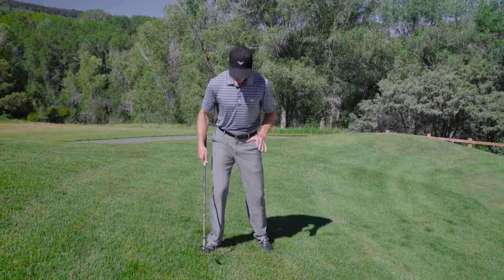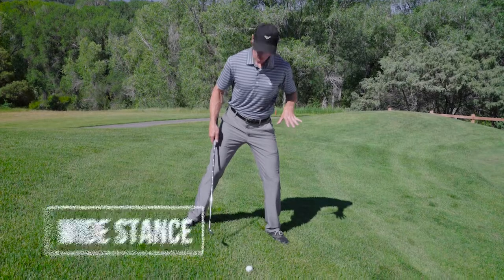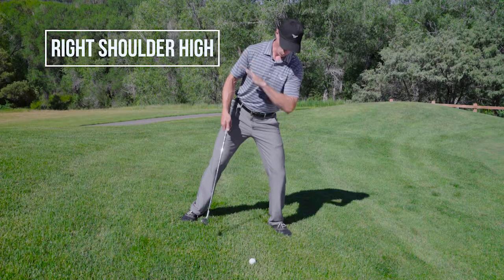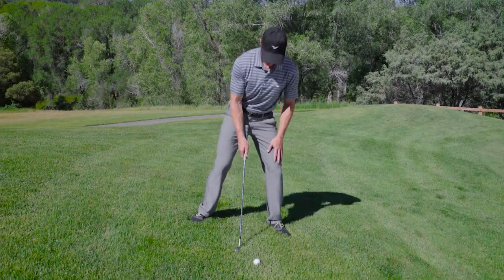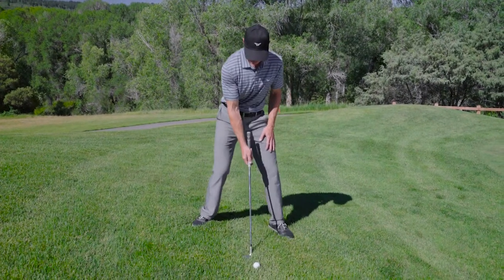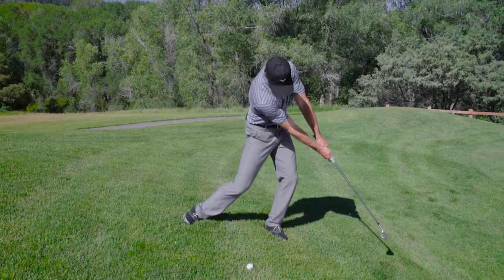So what we want to do is make sure we get a nice wide stance. We're going to put all of the weight on the left foot. I want you to try to get your right shoulder high, weight on the left, so that you can swing down the slope. We're going to use a 60-degree wedge or a lofted wedge, open the face slightly, and we're going to slide the club down the hill.